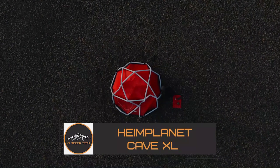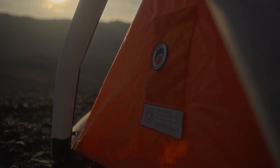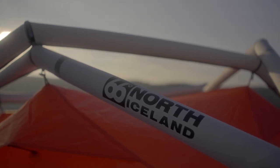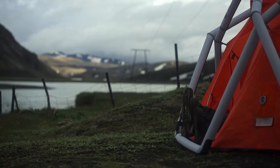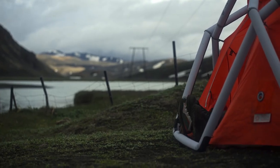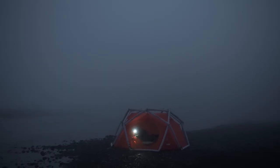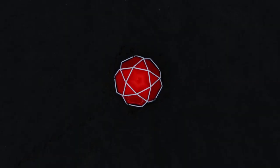The Heimplanet Cave tent features an exoskeleton of inflatable tubes that covers many models, including the gigantic Mavericks Basecamp, the little backdoor type, and this resilient Cave — all representing innovation. You can experience it by choosing the 66 Degrees North X Hemi Plate, as it is both a statement of style and design and protects residents from the most brutal winter weather.